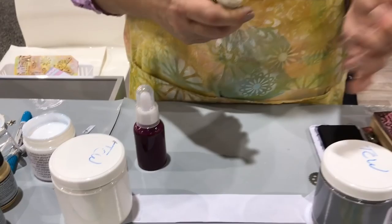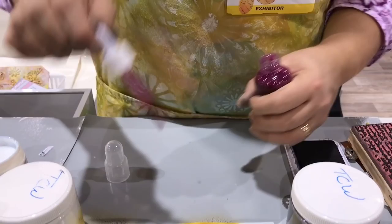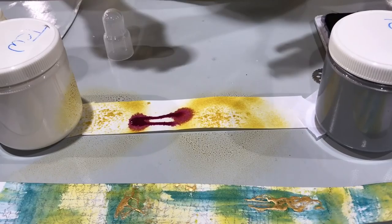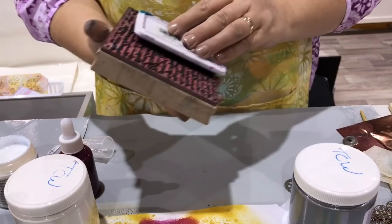So then I would start inking. I would get my color on there. You can just really decorate it however you wish. So I would do that, let it dry, and then I would move on to some stamping.